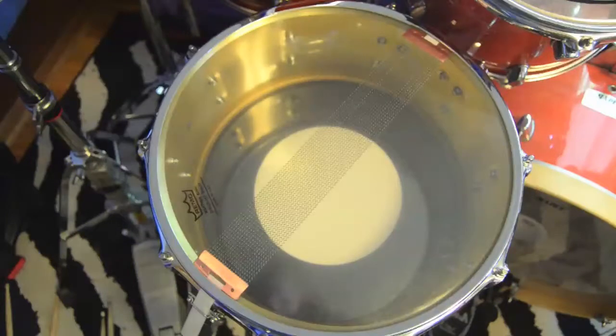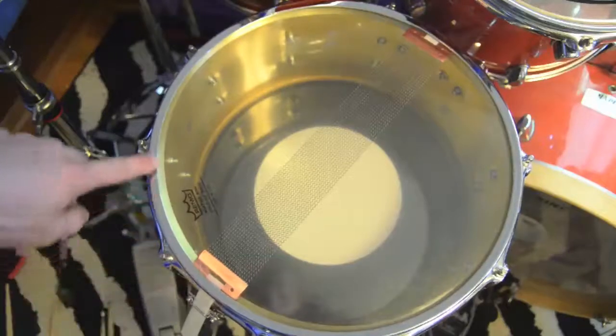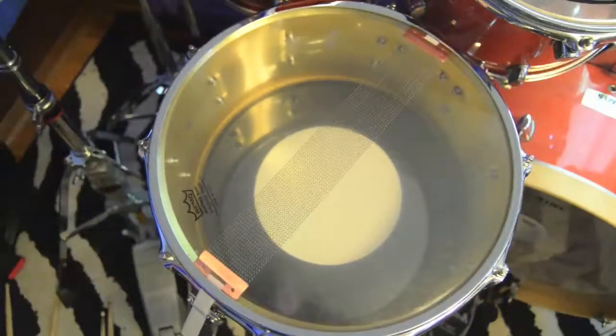On the resonant snare side, I've got a Remo Weather King Diplomat snare side head, and a Pure Sound Blaster snare wire set — I think it's a 20-strand. They sound pretty good, a definite upgrade from the regular snare wires I had before. I also have the S-hoop on the bottom as well — I thought I'd just go with the matched set. It does tighten up the sound of the drum pretty well.